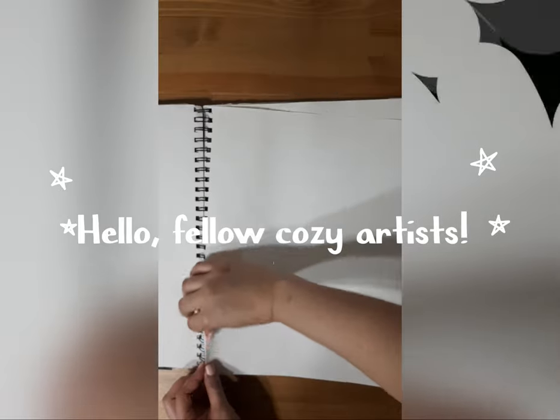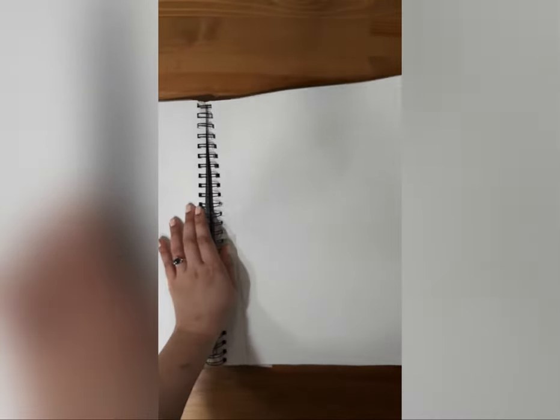Hello, fellow cozy artists. My nickname is RayClaire. Welcome back to my channel. Today, I will be making some sketchbooks for myself, but also I've made some to sell on my online shop. So please check that out when you can.